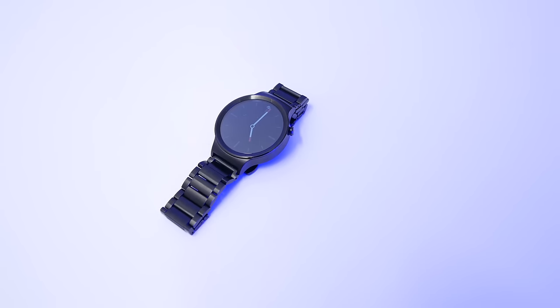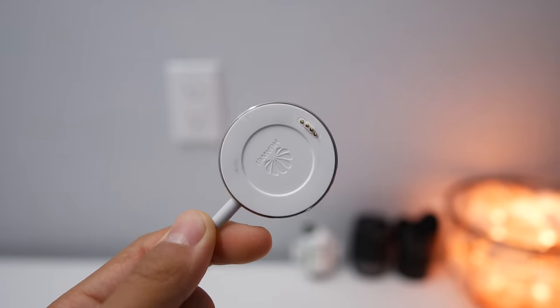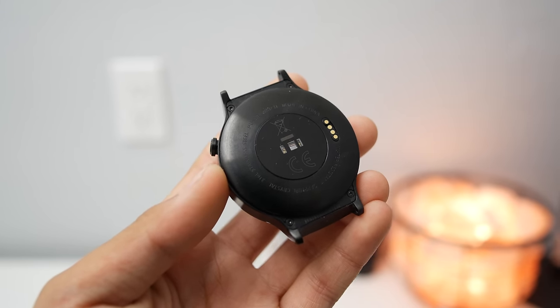What I don't like is the charging dock. It's a magnetic dock that uses pogo pins to charge, but it often misses the pogo pins on the bottom of the watch, so it doesn't actually charge even when the dock is plugged in. It gets kind of annoying, but it's fixable if you just fiddle with the dock a little bit.